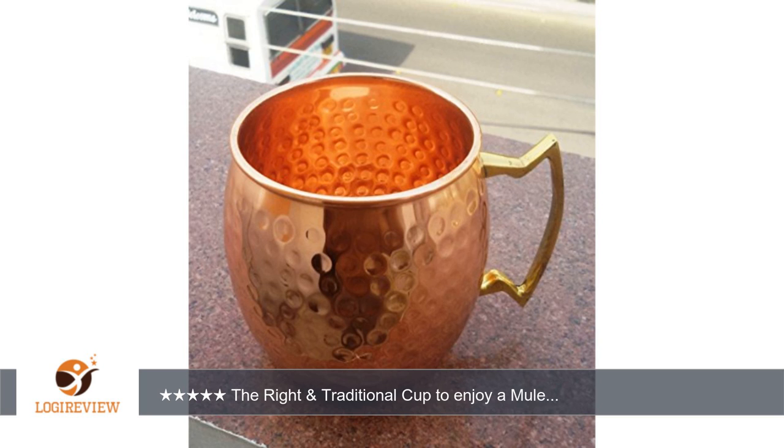Now find a comfortable spot to enjoy your tasty beverage. Thank you for watching. Please give the thumbs up.